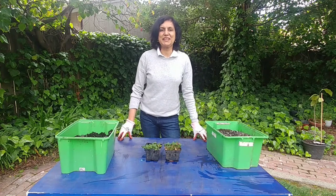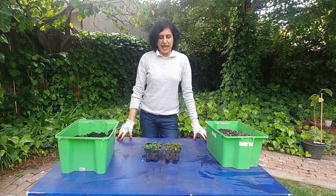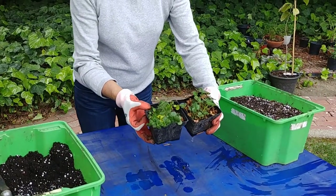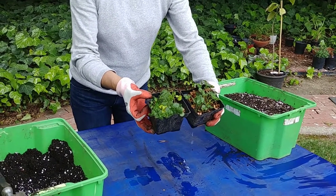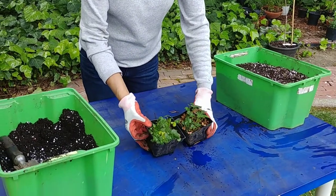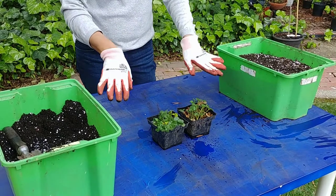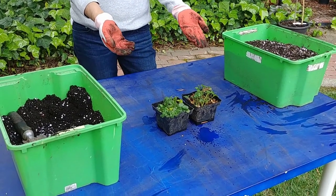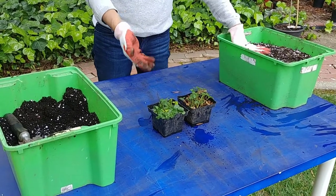Hi guys, welcome to Easy Peasy Gardening. I'm your gardener friend Ruchi, and today we are going to transplant our strawberry plants that we had grown from strawberries. If you've seen my previous video, I had taken a couple of strawberries, sliced them, and just planted them in the soil, and they grew into these strawberry plants. Now it's springtime, so I want to transplant them.